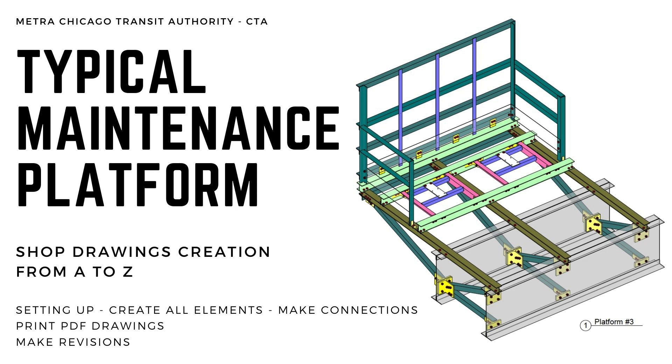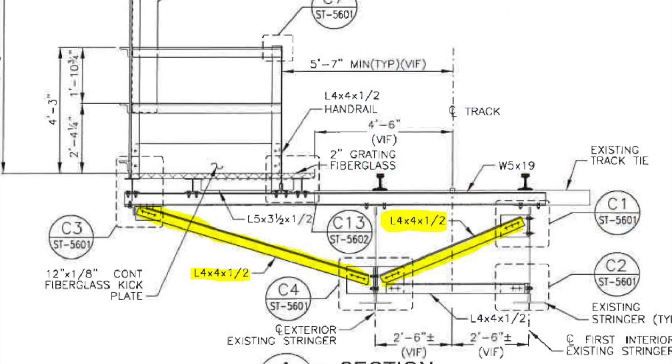We will be making all of this based on a maintenance steel platform for the Chicago CTA Transit Authority Chicago Metro. In this video I will show you how to add slanted beams.